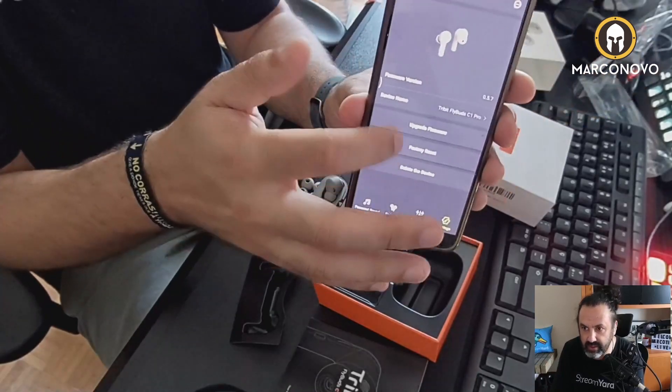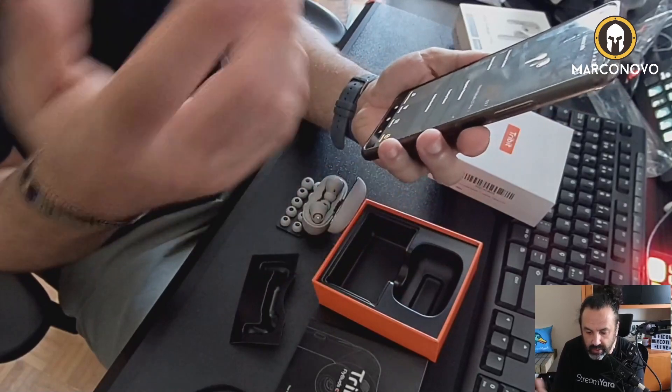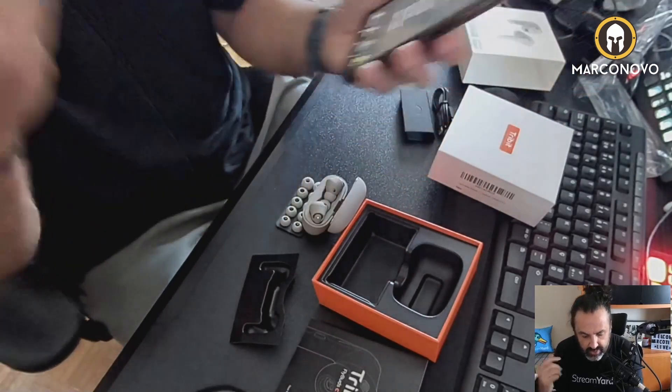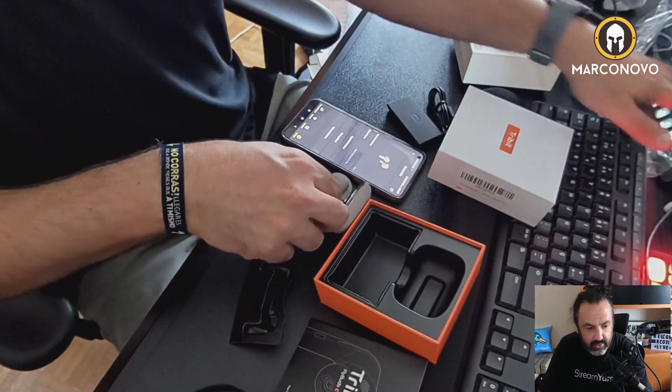You also have these settings options where you can update the firmware and that sort of thing. So it's time for me to try them — let's see how they sound and how they look in my ears.